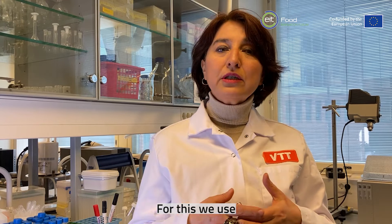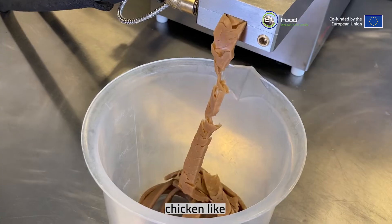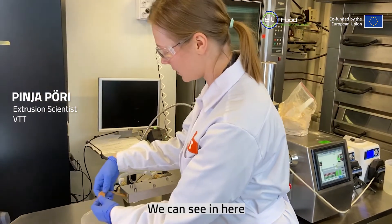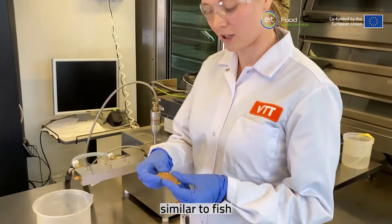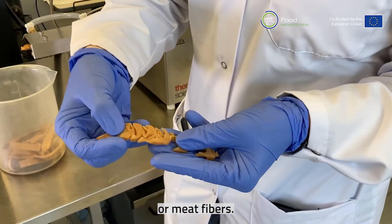For this we use wet extrusion technology in order to create chicken-like or beef-like textures, similar to fish or meat fibers, as we can see here.